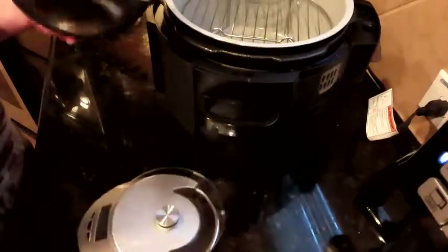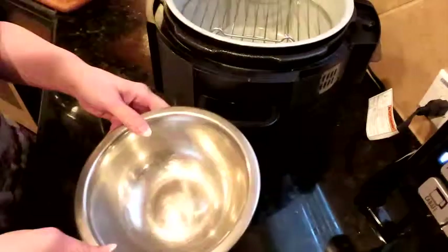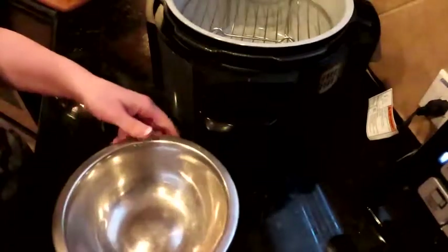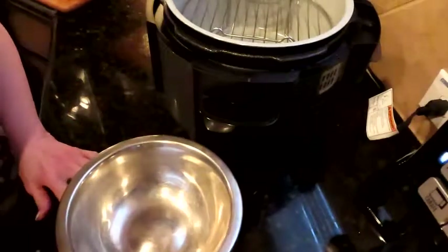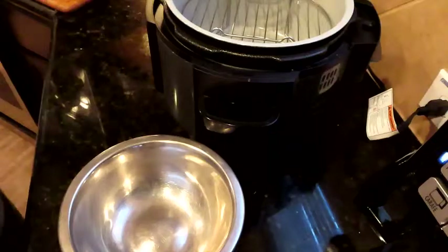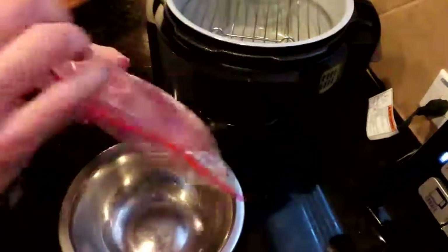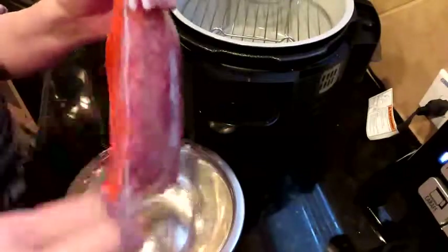So I have my scale, I have my bowl. I'm going to turn my scale on and zero it out. Because I have this in a bigger bag, we're just going to get a half a pound of hamburger meat out of this bag and we're going to get started.